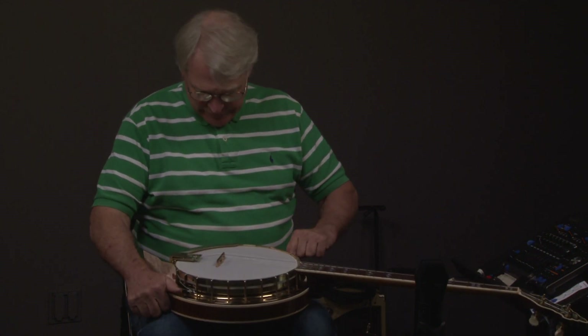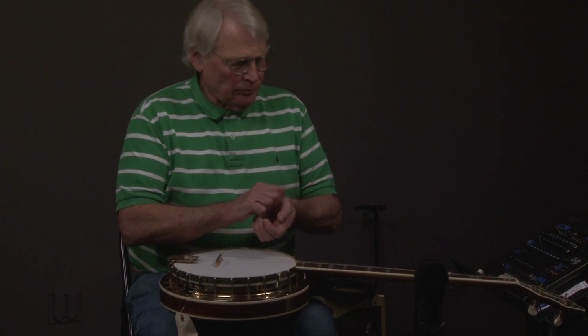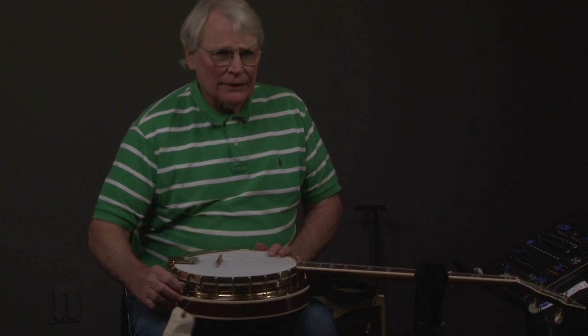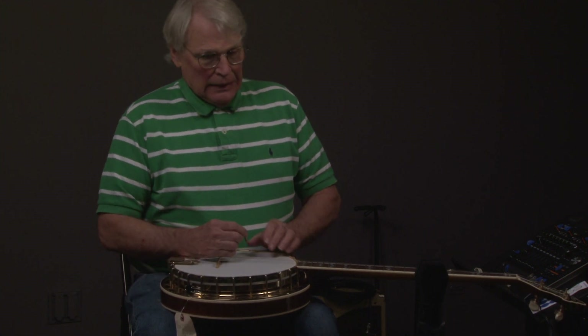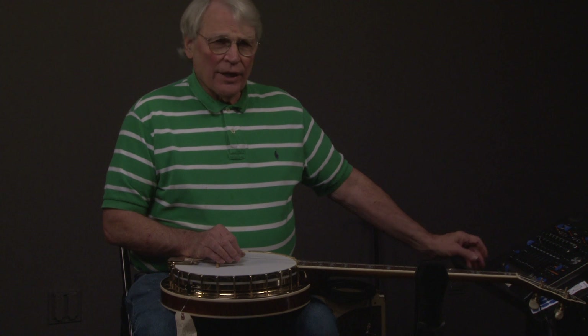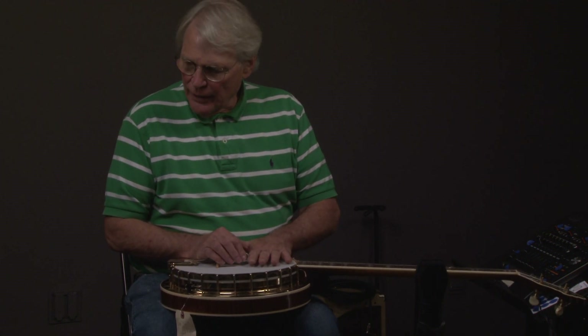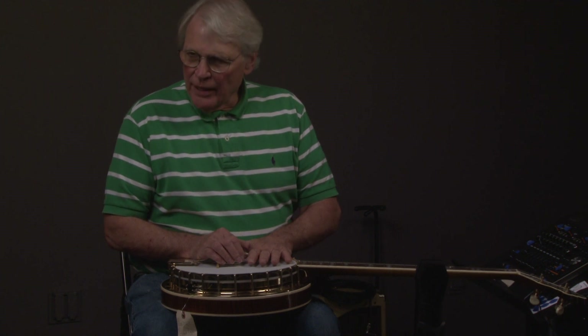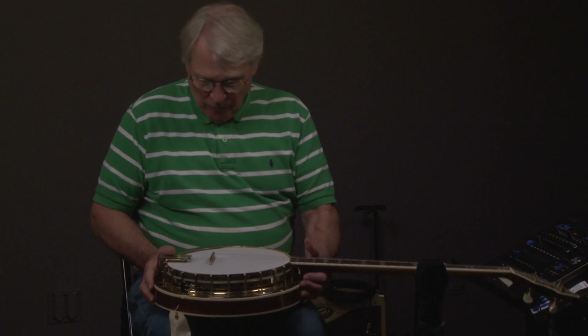They had something to prove, so he had to make banjos which at the time sounded better and were made better than the Gibson banjos — at least that was his goal. They had to sound really good, or why would anybody buy them? And if you were back at that time, almost all the great banjo players were playing Rich and Taylor banjos: J.D. Crowe, Sonny Osborne, Don Wayne Reno, and Terry Balcom. Most of the name banjo players were playing Rich and Taylor — that's how good they were.